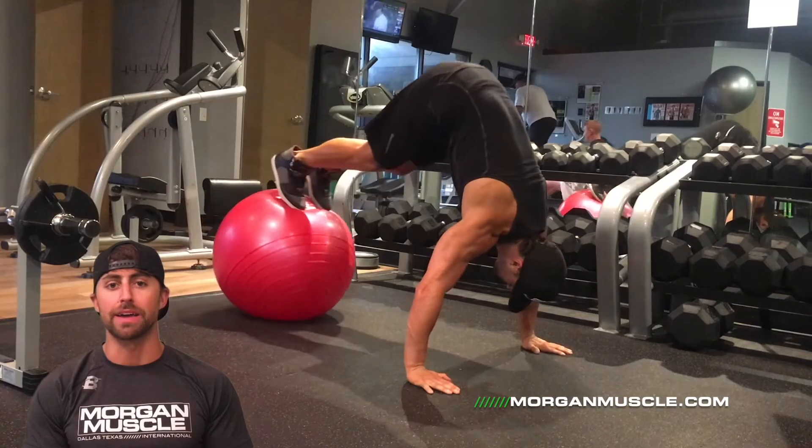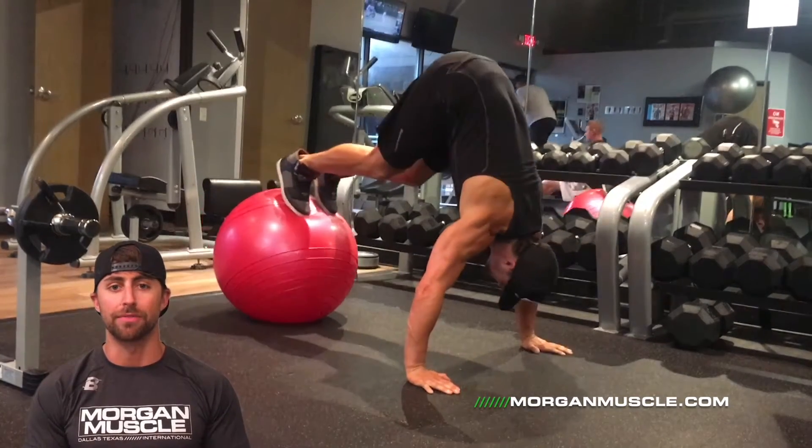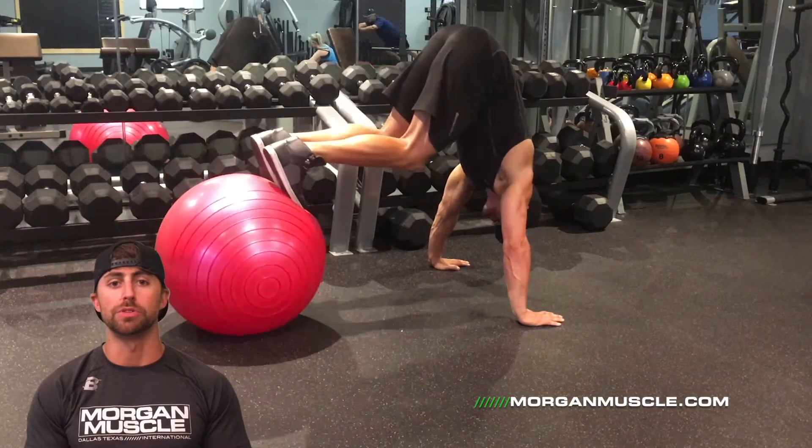So first up, we've got a Swiss ball pike, 12 reps. Take two seconds to come in, two seconds to go out. If you notice here in the video, the hips are being driven up towards the ceiling and the toes are being pulled up towards my hands.